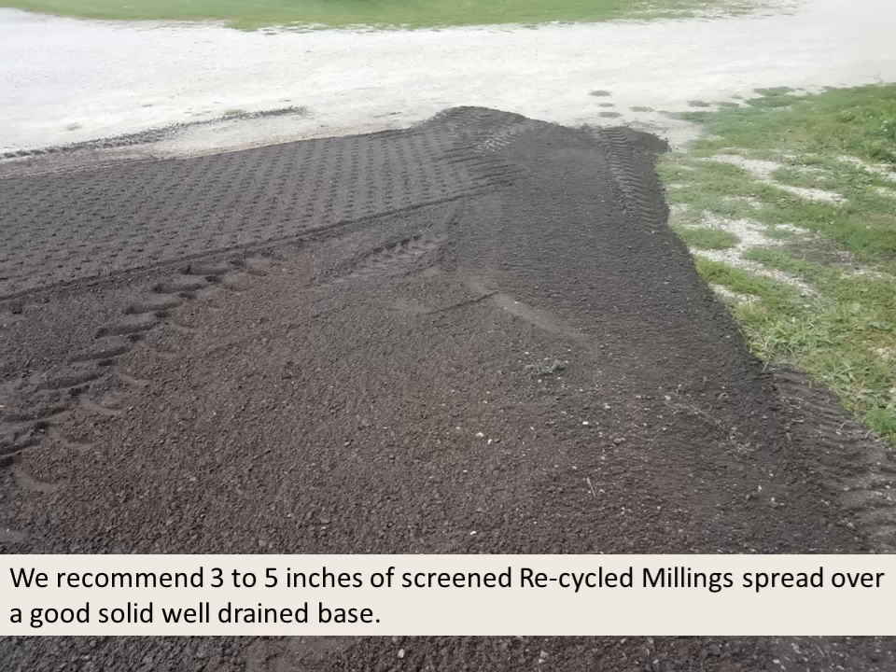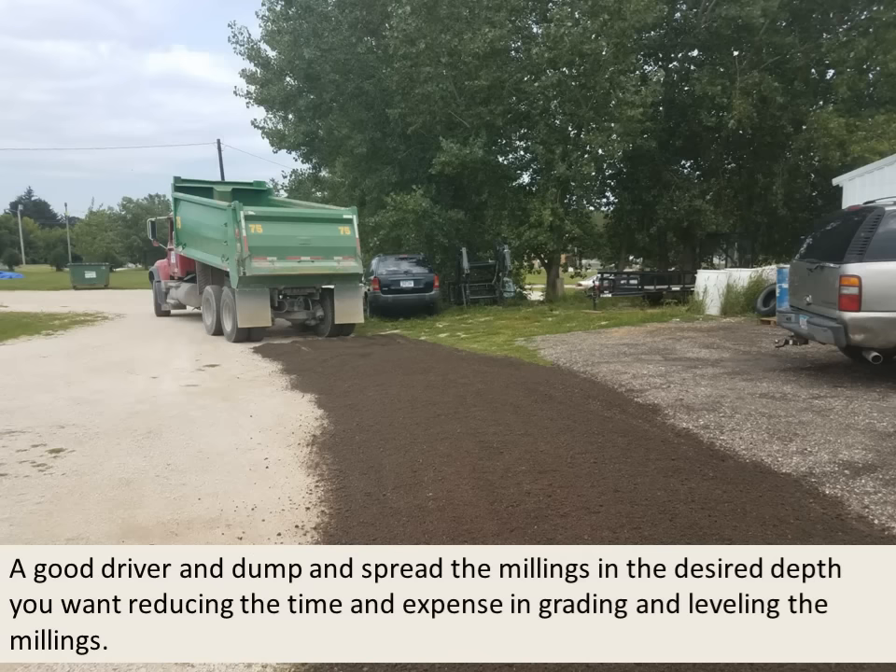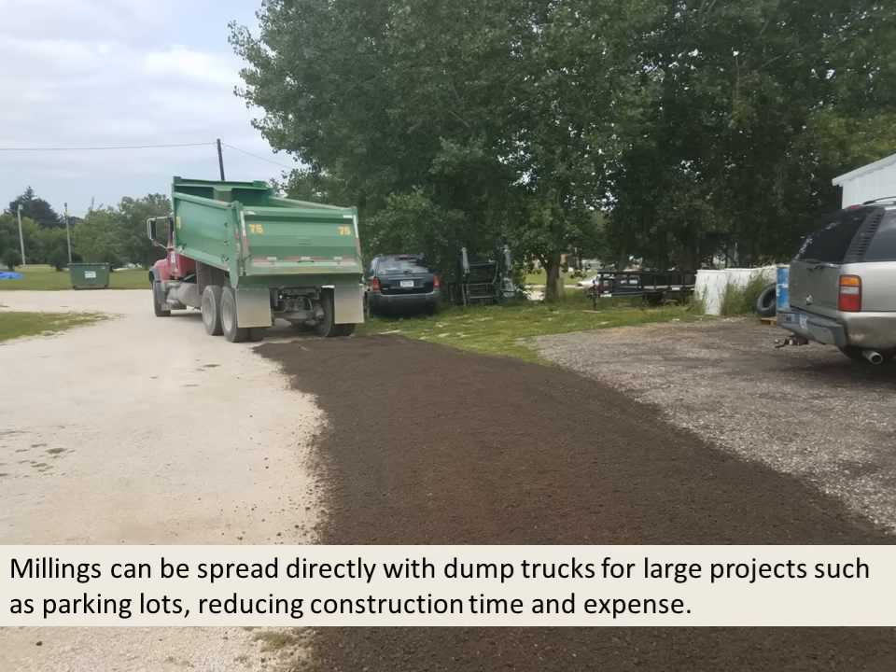We recommend 3 to 5 inches of screened recycled millings spread over a good solid well-drained base. A good driver can dump and spread the millings at the desired depth, reducing the time and expense in grading and leveling. Millings can be spread directly with dump trucks for large projects such as parking lots, reducing construction time and expense.